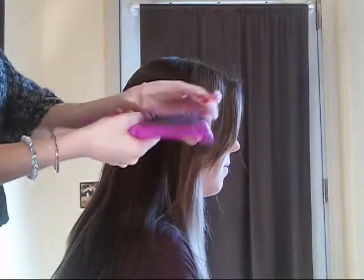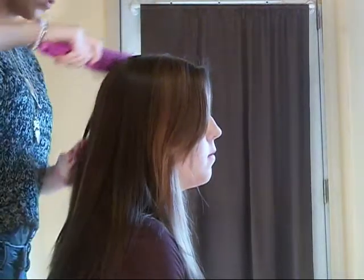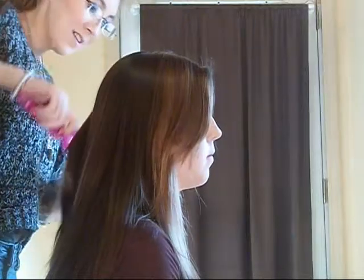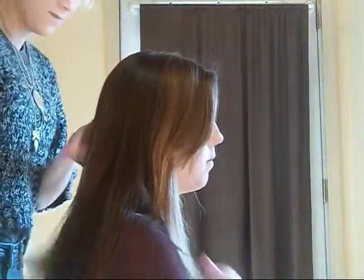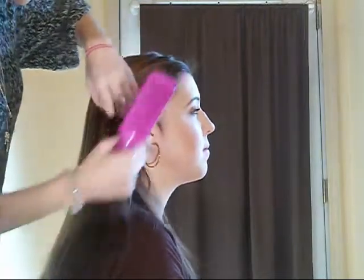First you're just going to need a brush and a hairbrush. And you're going to probably want to put your heating iron on, or curling iron. That way it's all hot when you're done. Just brush out all the knots and make it all smooth so it goes back.